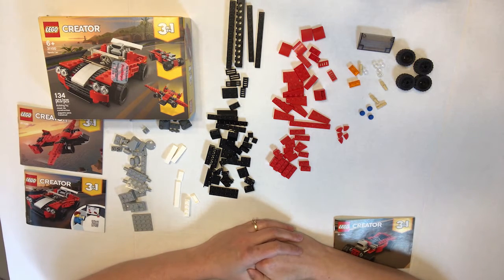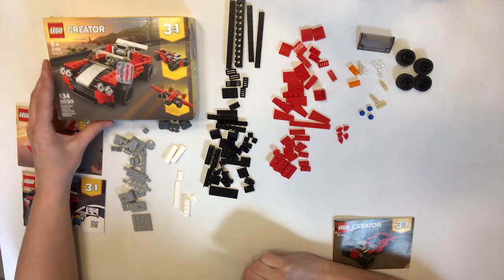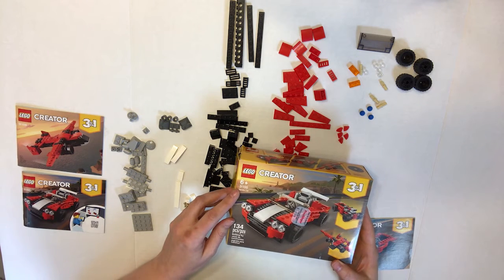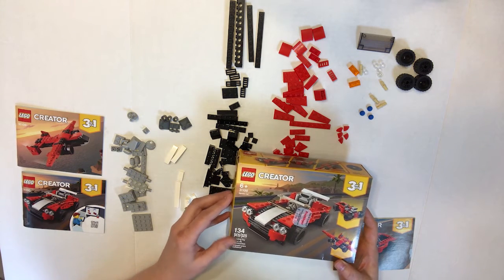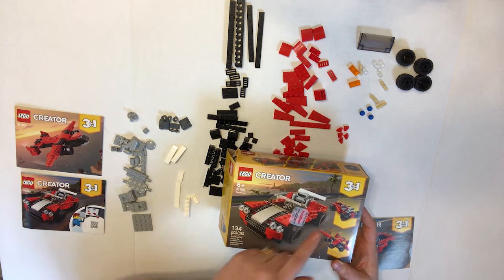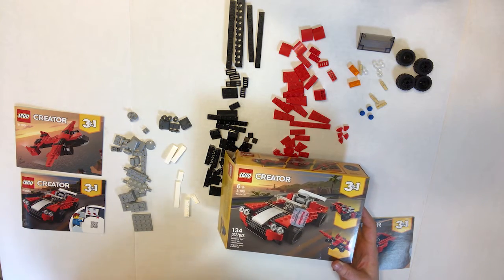Welcome! On today's episode we're going to be building another set from our Lego 3-in-1 Creator kit, number 31100 sports car. I'm excited about it — I love these 3-in-1s where they have all of the different things you can build. I enjoy being able to create different things from the same set of Legos, so let's see how this one goes.